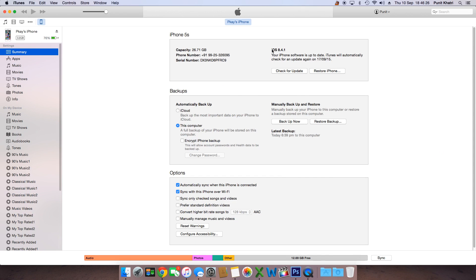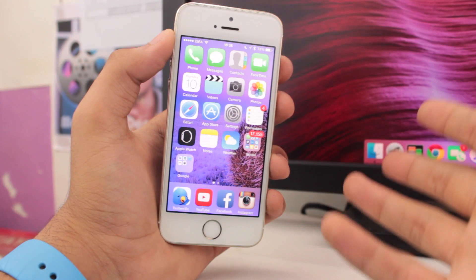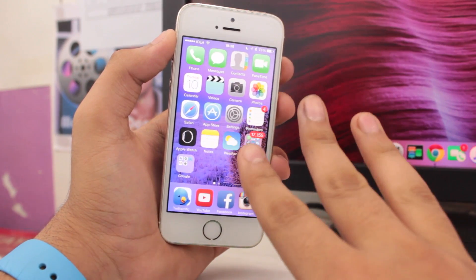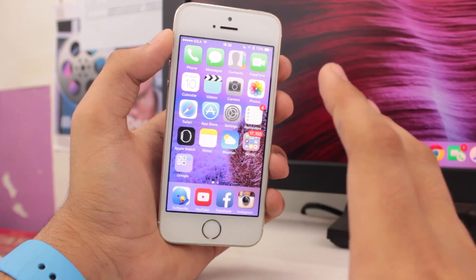In the iTunes iPhone panel, you can see information about what iOS version your iPhone is running. Beneath that you have options for Check for Update and Restore. Tap on Restore iPhone. You will get a pop-up from Apple warning that your iPhone will be restored and all settings and content will be lost. Tap Restore and Update or just Restore, then wait a couple of minutes and your device will be as good as new.